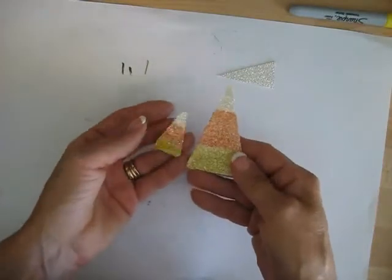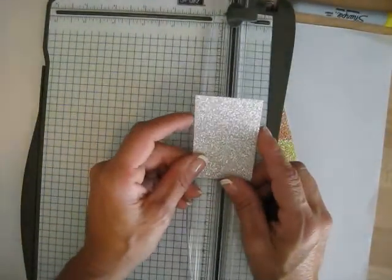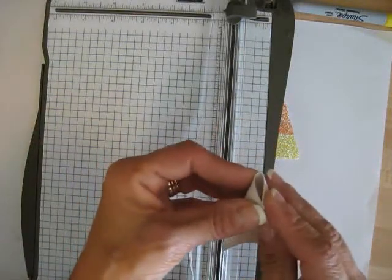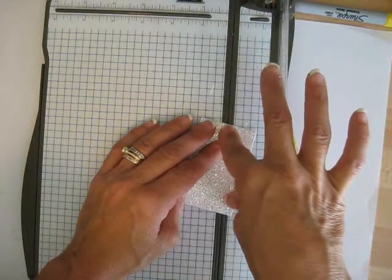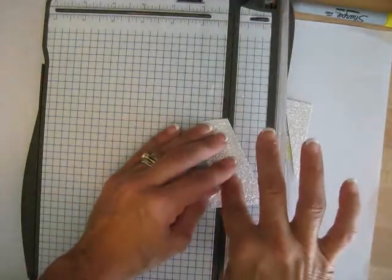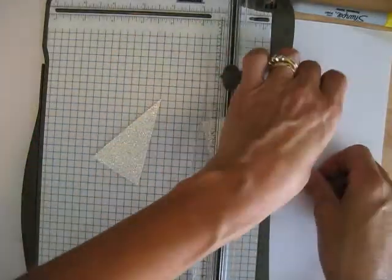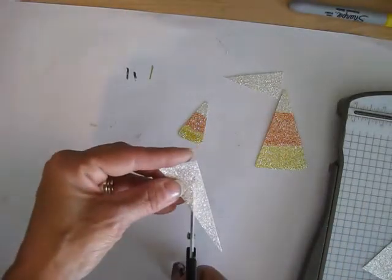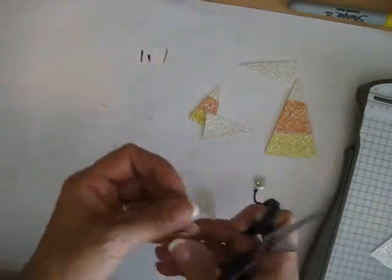So now let's do our candy corn. You can see I made some with silver glimmer paper. The best thing I find is to start with a rectangle piece of paper — about one and three-quarter inches. Find your center, mark it, put the point at the center, then put the point at the end, and cut. Turn it around, keep your point there, and cut again. That gives you your candy corn shape. Those little leftover pieces can still be used — you still get a nice-sized candy corn.